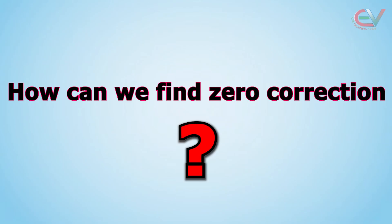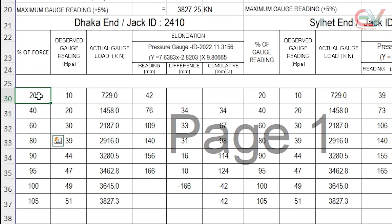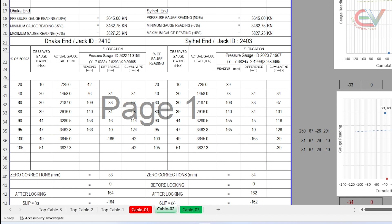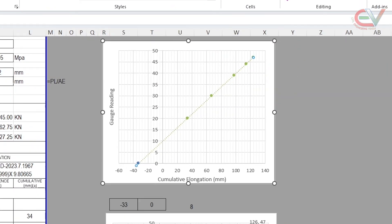How can we find the zero correction? We can find this in two ways. Method 1: average the first three data points, ensuring equal loading intervals of 20% for three items. The values found are 33 and 34 mm. Method 2: plot a graph of gauge reading versus cumulative elongation; the x-axis intercept gives the zero correction value. This method also yields values of 33 and 34 mm.